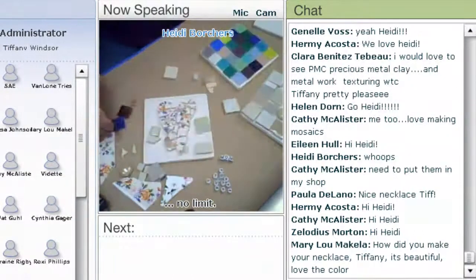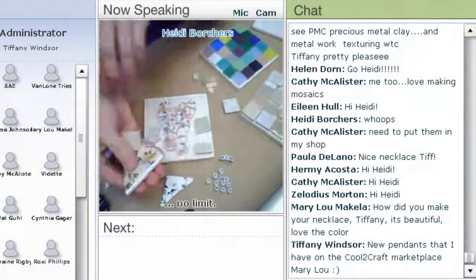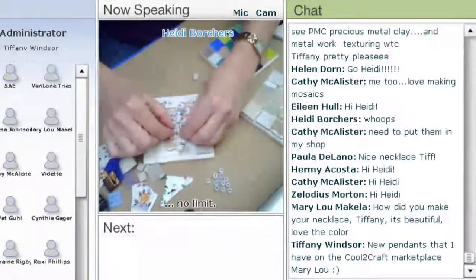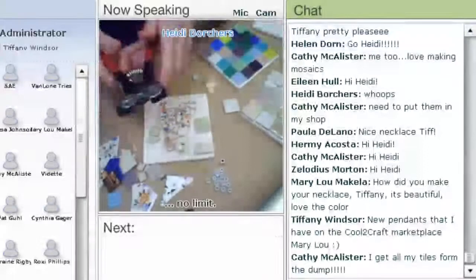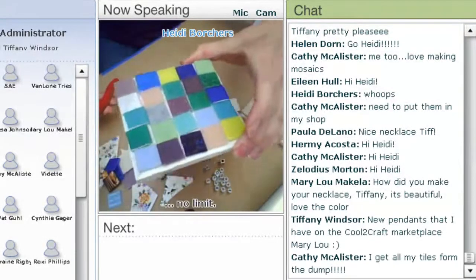First thing you need is a 4x4 tile — these are really cheap at Home Depot. Then you need some kind of miscellaneous tiles. You can use plates, ceramics. I've got all kinds of little beads. If you want to put a word in, there are little plastic beads you get at the craft store. You can just glue all the squares without cutting them.